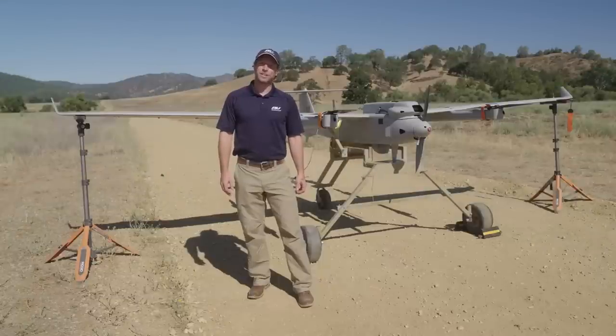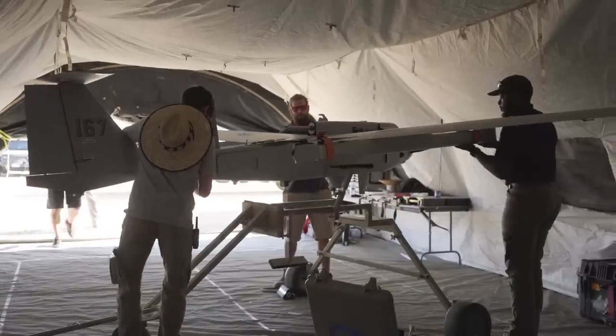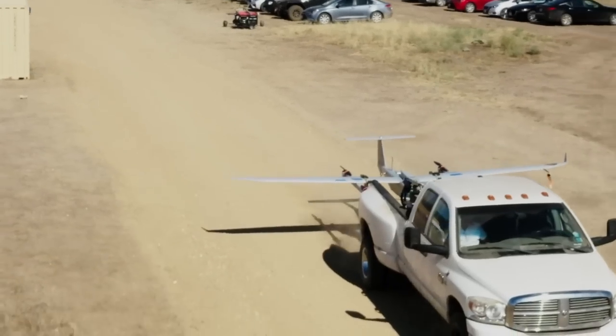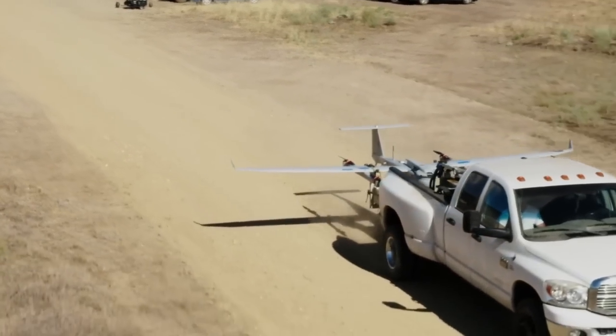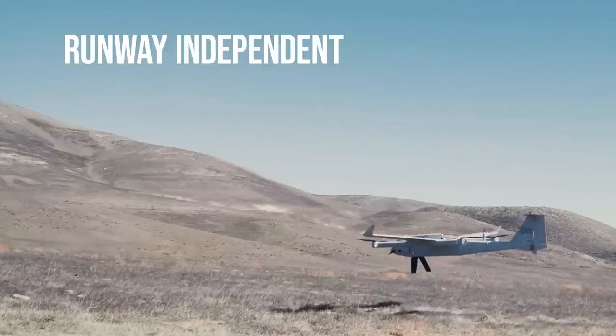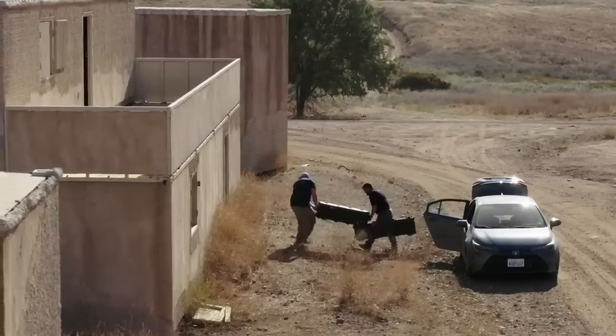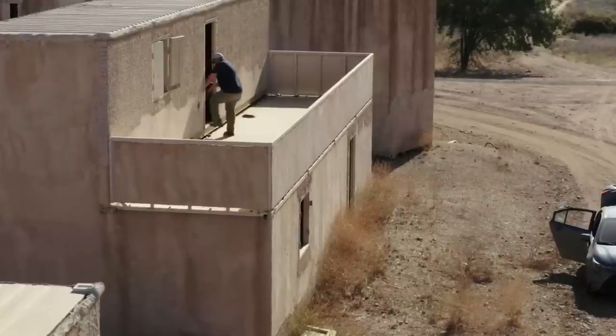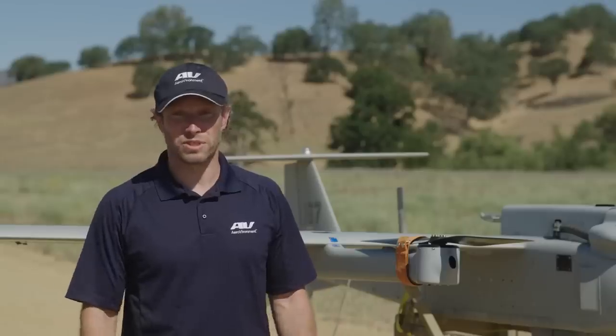Hi, my name is Thomas Hensler and today we're in a live training environment for the Jump 20 aircraft. The Jump 20 is the very first VTOL enabled capable AV operating in the Group 3 UAS space. The VTOL integration of the Jump 20 was designed to specifically address some pain points for the military. The ability to take off and land vertically independent of a runway allows you to operate in urban environments, mature locations, and even locations with many unmovable obstacles.